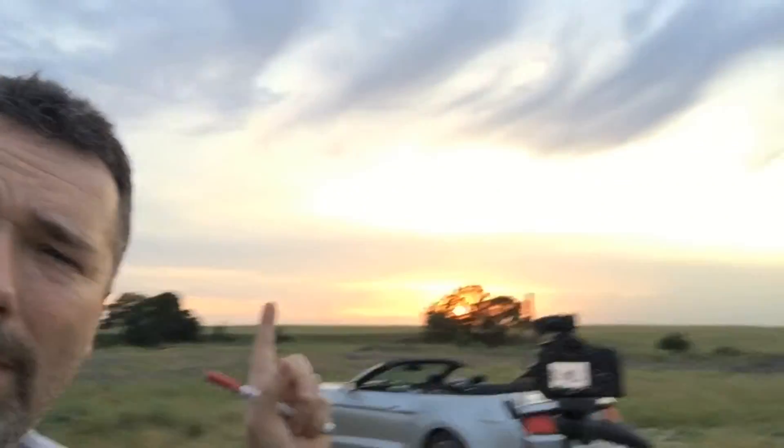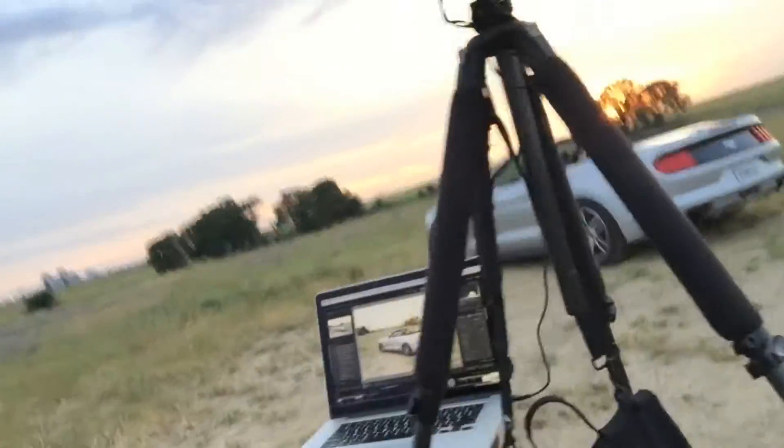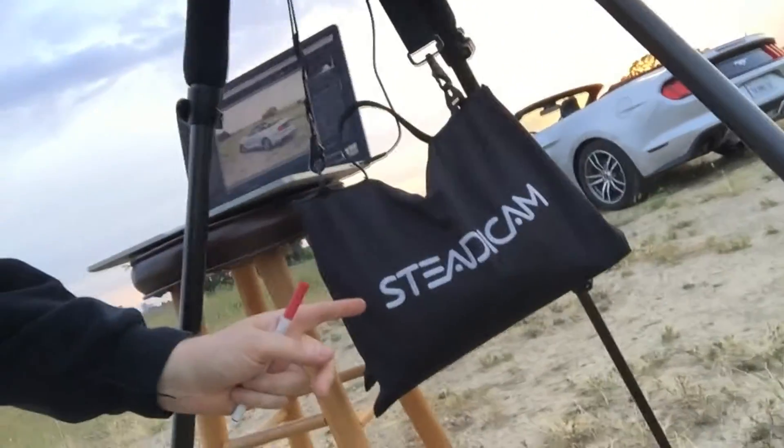The camera can't move from the minute I take the sunset shot to my final complete darkness shot, which could be 40 minutes later. So I use my trusty Steadicam bag filled with sand, which I hang from the tripod.